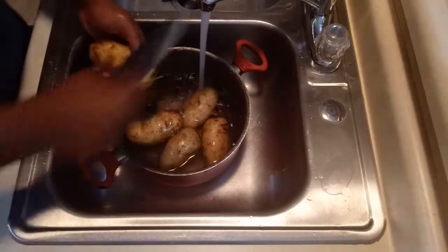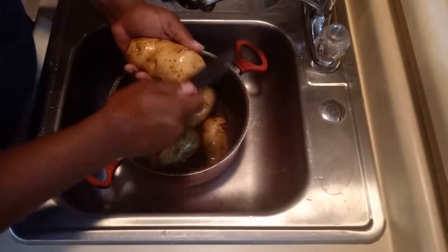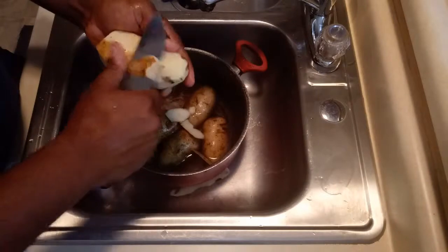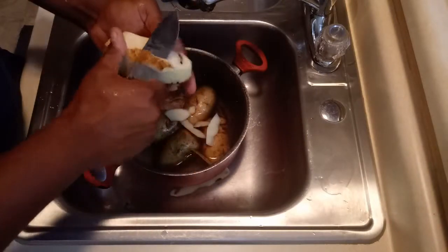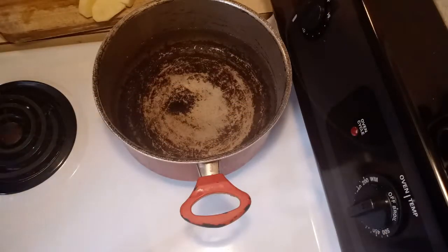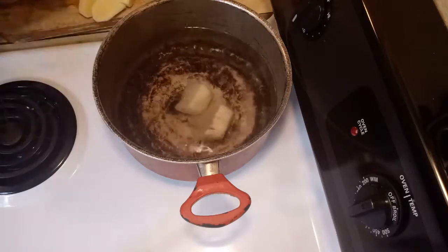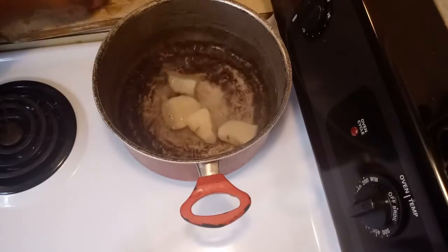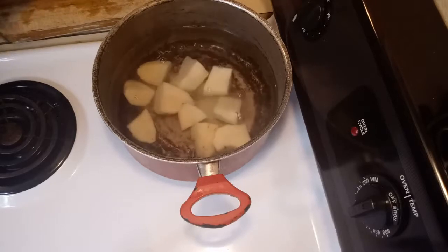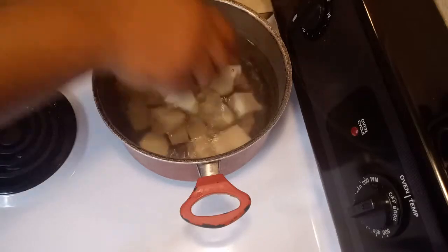Now I am going to start cutting my potatoes — just taking the peel off. Now that we are finished taking the peel off our potatoes, we are going to put the potatoes in very hot water so that way they can cook and we can start mashing the potatoes later.